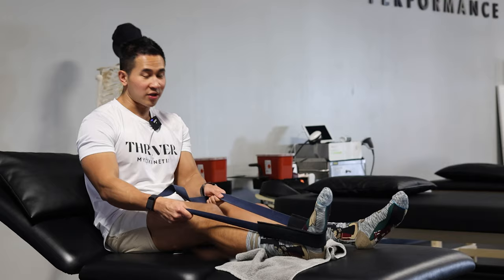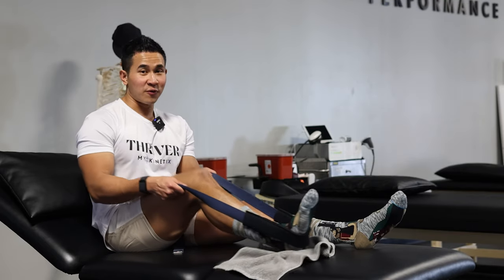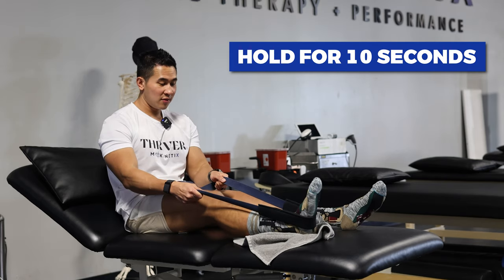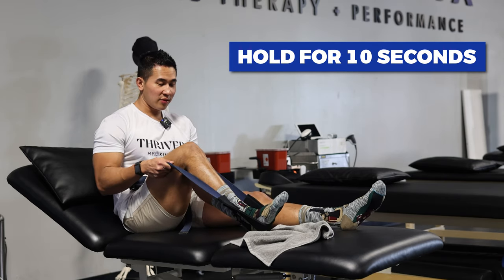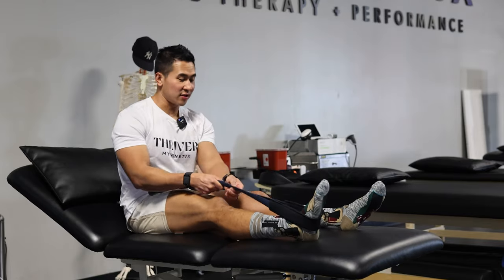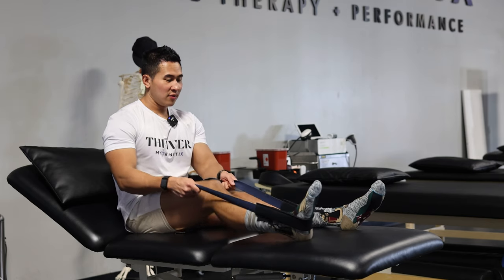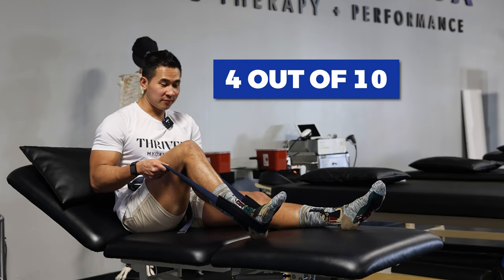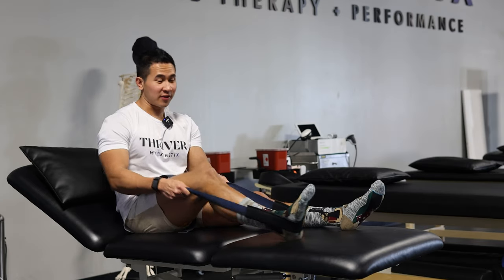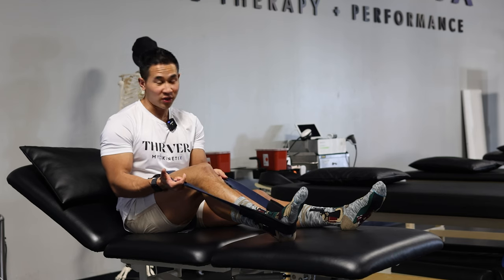If you have knee surgery — ACL, meniscus tear, or even a knee replacement — you can use the same strategy. Hold for 10 seconds, come back down, come back, hold it, come back down. As you can see, I don't need a towel on this table because I have my socks on. Do this until you reach the highest pain tolerance you can, which is a four out of ten. The more you move, the less swelling you're going to have on your knee — you're killing two birds with one stone.